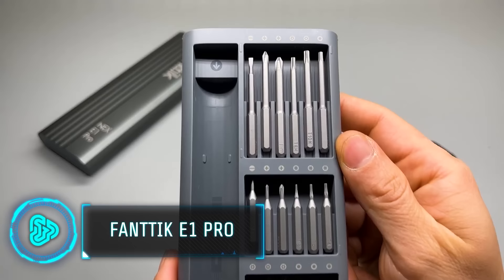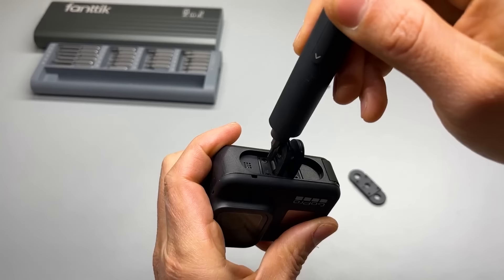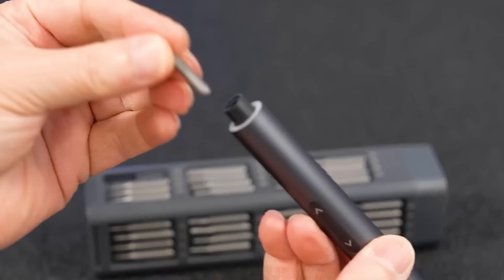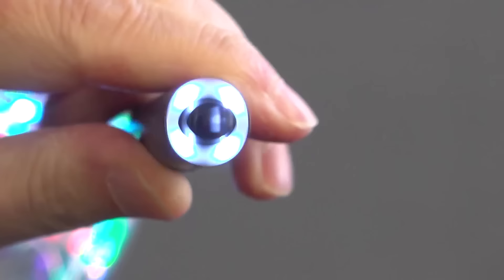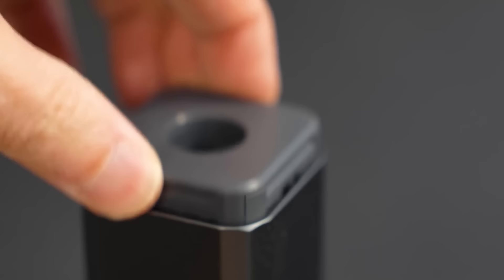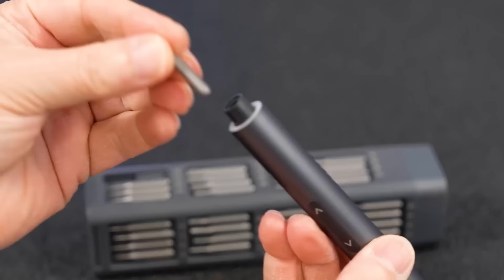This electric precision screwdriver comes with 50 metal bits, all packed into one handy magnetic case, ready for a range of micro repair tasks. It's perfect for everyday fixes and maintenance of household electronics like tablets, phones, watches, cameras, and glasses. The rubber arrow buttons allow easy switching between forward and reverse modes. Both the chuck and bits are magnetic, preventing the frustrating loss of screws. With four built-in LED lights, it handles dim corners efficiently. It provides two hours of continuous operation, tightening up to 400 screws. The price tag is $89.